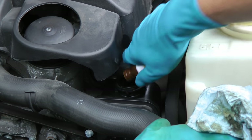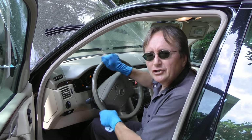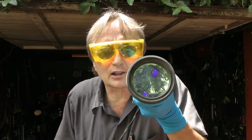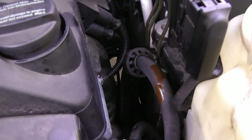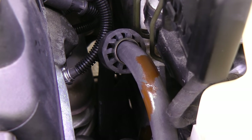Just pour it right in, then start the engine up and turn the steering wheel back and forth for about three minutes. Then put on these funky yellow sunglasses and start looking with an ultraviolet light for the dye. We'll look around — there's the dye. It's on the top of the power steering hose, the high pressure one on top of the power steering pump.